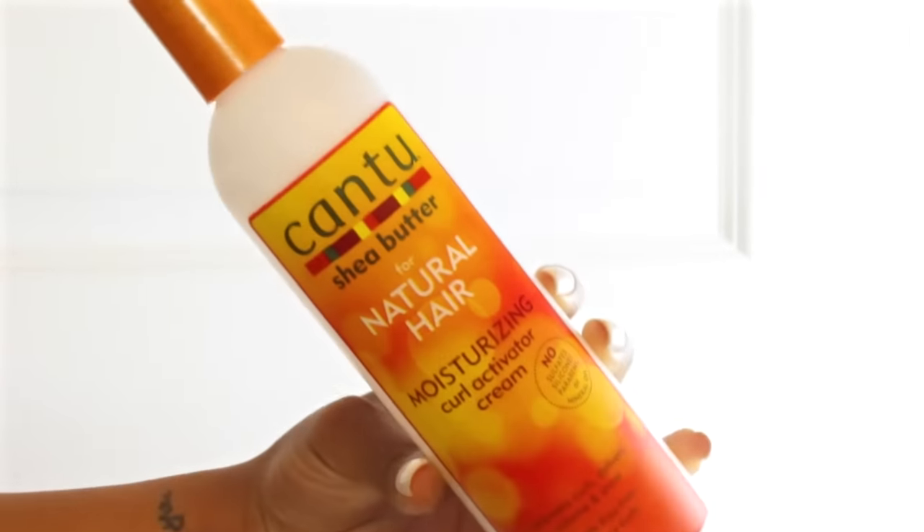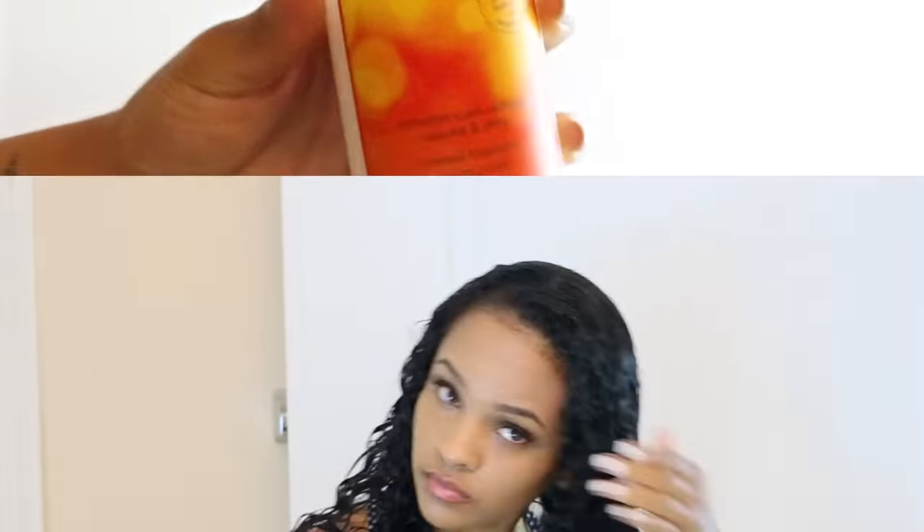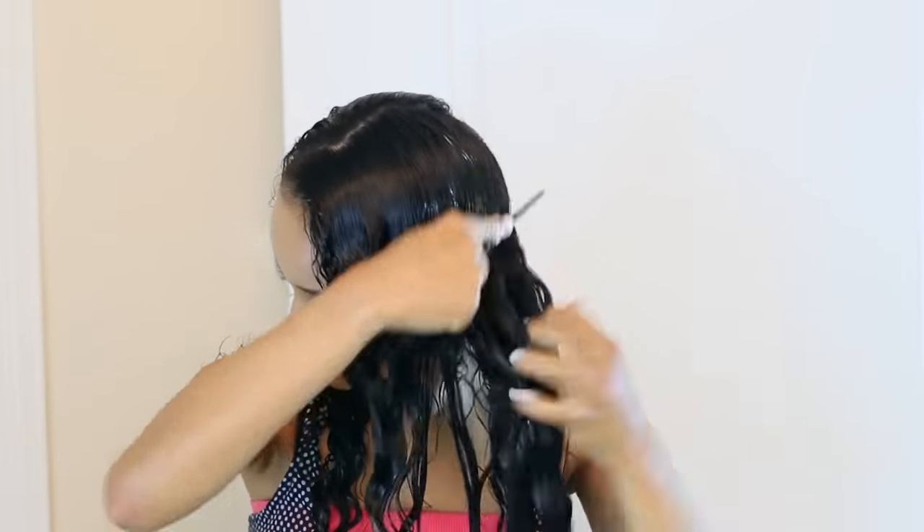I'm going to start off by using this Curl Activating Cream from Cantu — it's an alright product. I'm going to start by either raking it through your hair or smoothing it through, and then I comb it through to make sure it's distributed throughout my whole head.